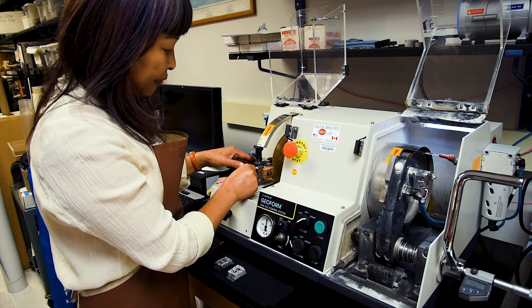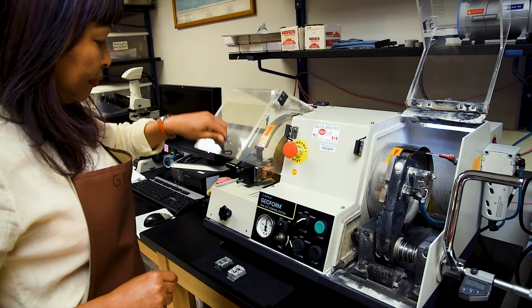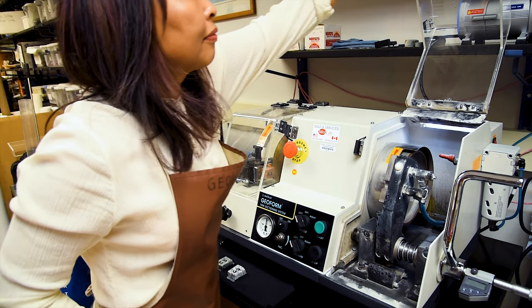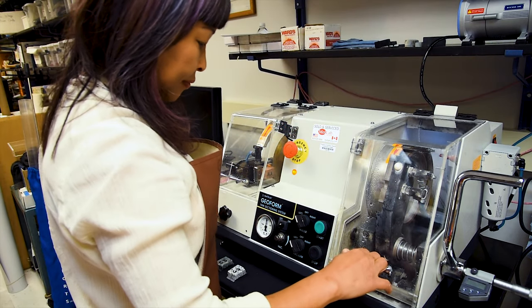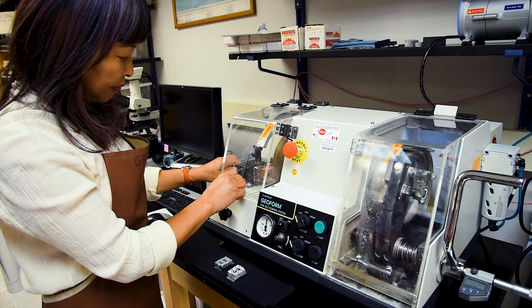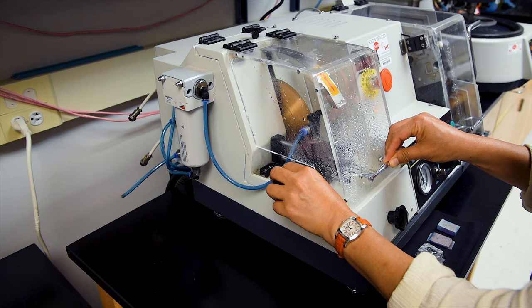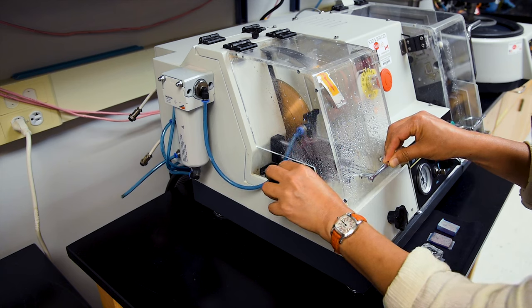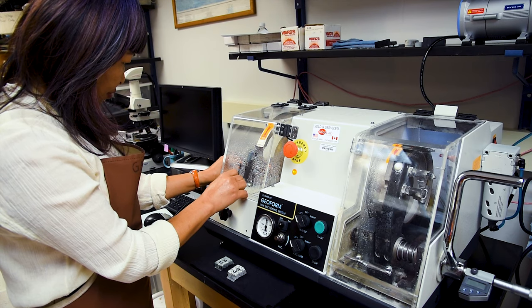With the slide and chip firmly attached to the vacuum chuck, Sarah will close up the splash guards and switch the water flow on the GeoForm from the grinding side to the saw blade side before powering on the saw. Once the saw has been activated, Sarah will begin pushing the sample into the saw blade. As with the rock saw, you should push forward with enough force to cut through the rock chip, but not so much as to cause unnecessary strain on the saw blade.